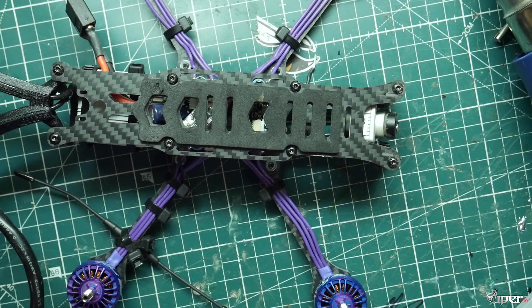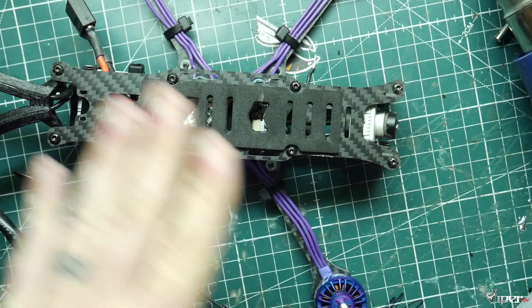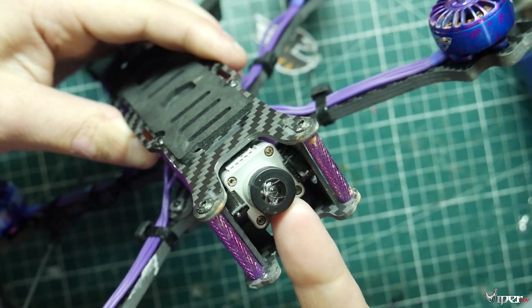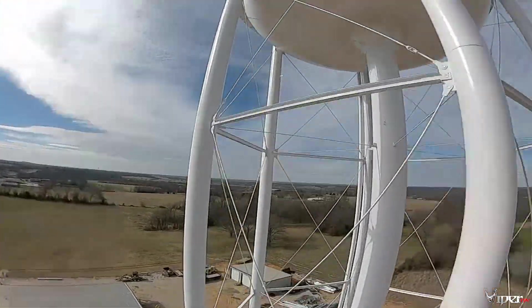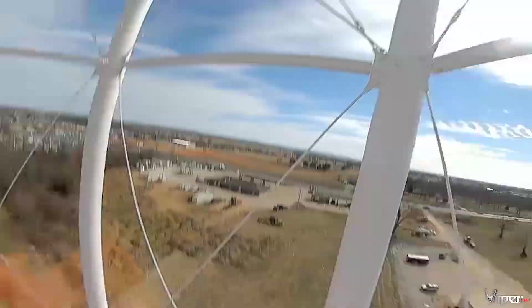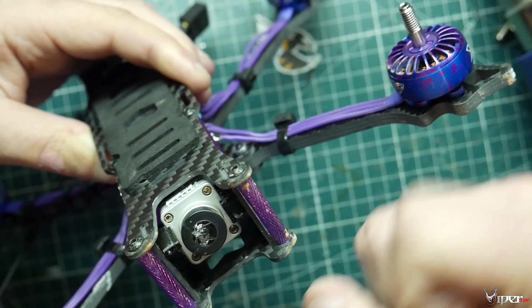What's up guys, ViperAppV here and today we're doing a really quick tip tech video. I crashed and smashed up the camera lens on the DJI camera. Now if you're not aware, if you go and look for replacement lenses for the DJI there are actually none — they expect you to go ahead and buy pretty much a whole new camera and lens combo.